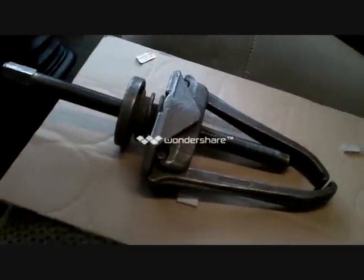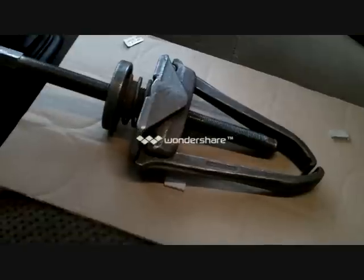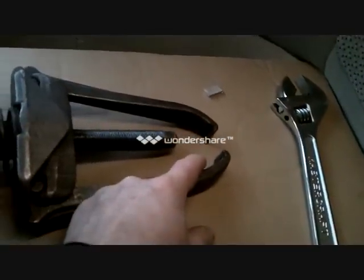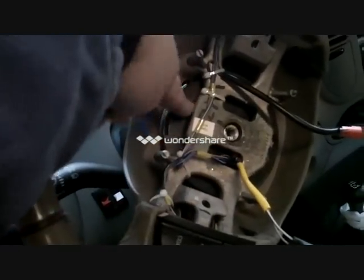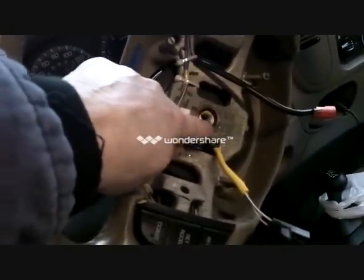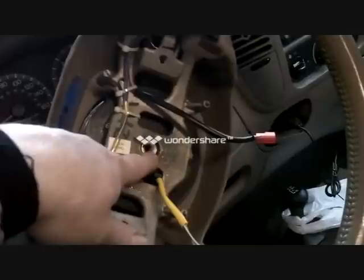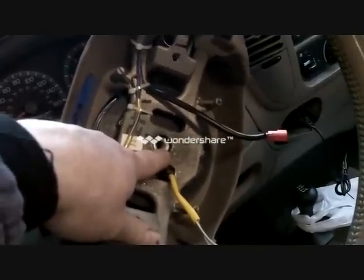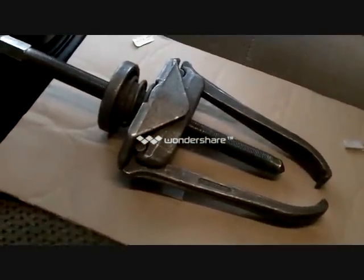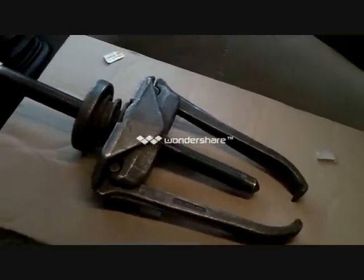Here we have our steering wheel puller — it looks like a little bit of overkill, but better is better. What you're looking for is a nice long threaded piece and broad jaws, because if it's a narrow jaw it will actually rip the metal on your steering wheel when you try to pull it. I put a little bit of WD-40 just around the spline. It's very important to have a nice long stem and broad jaws.